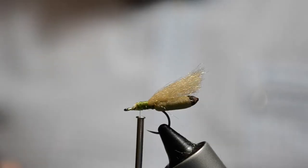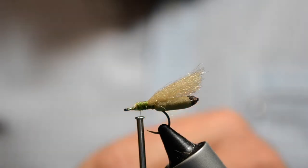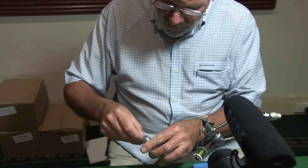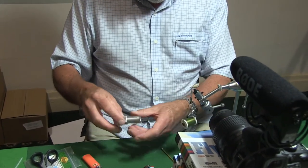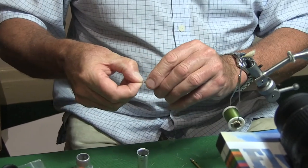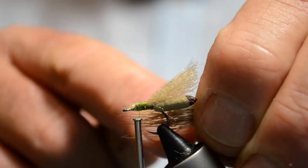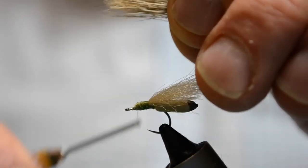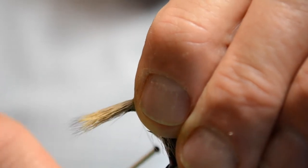We cut off a good pinch of this. Then we pull out the fluffy underfur — there's not much on this which is good. Put it into the hair stacker and give it a good tap. Being right-handed, I grab the tips and transfer the hair into my left hand. The trick is to measure it against the length of the fly — about the same length as the fly — then come down to the tying point and position it behind the eye.